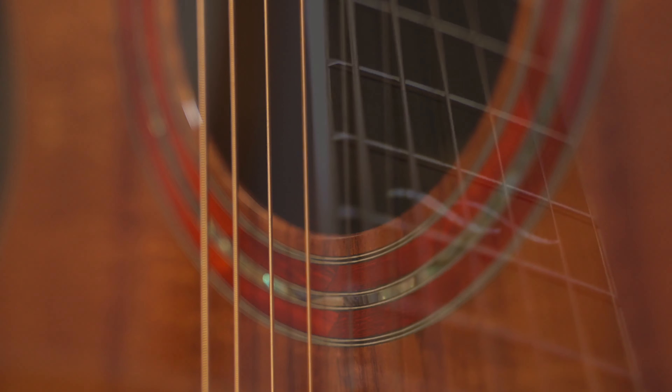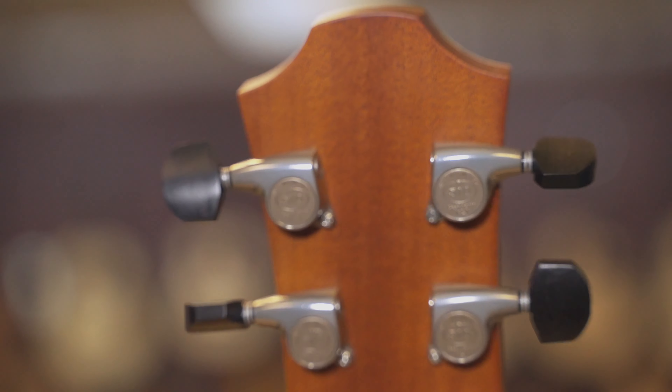And at the 12th fret, we've got this signature inlay here specific to the Rainbow 22 guitars.